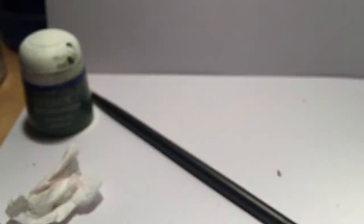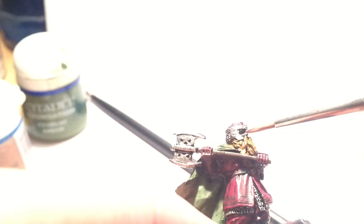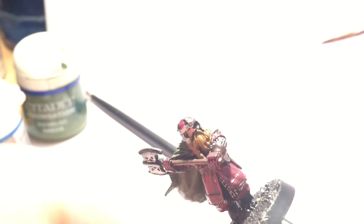Next I went back to the elven cloak and shaded it with Athonian Camoshade to give it some depth. Then the difficult bit — the tiny amount of skin on display is his face, which I carefully painted in Tallarn Flesh. Be careful not to catch the beard — or as Gimli would put it, 'not the beard.'